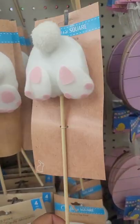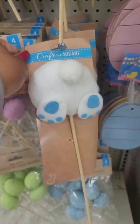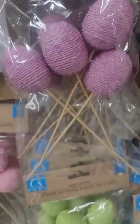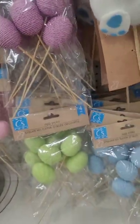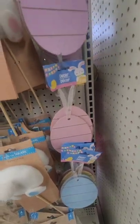More Easter decor — they have these bunny tail picks and they look like they're very good quality. First time Dollar Tree has ever had them. They have them in pink and blue. And look at these egg picks — these are new for this year. How cool is that? Look at those beautiful pastel colors, really really cool.